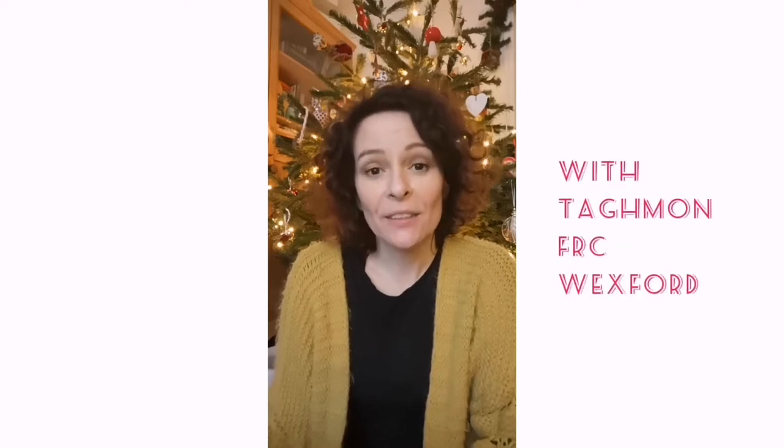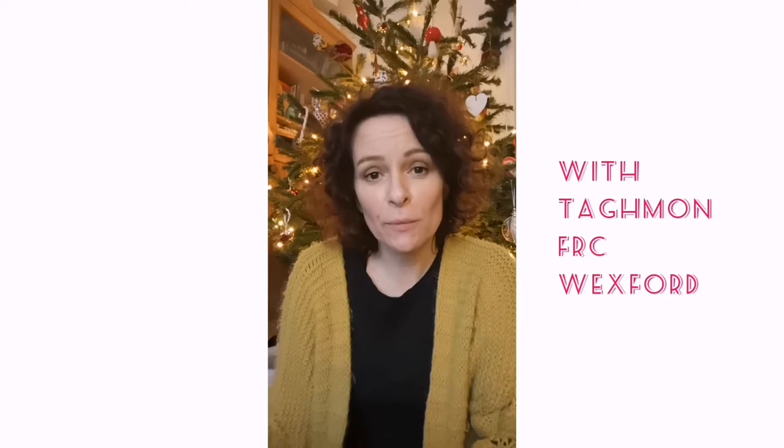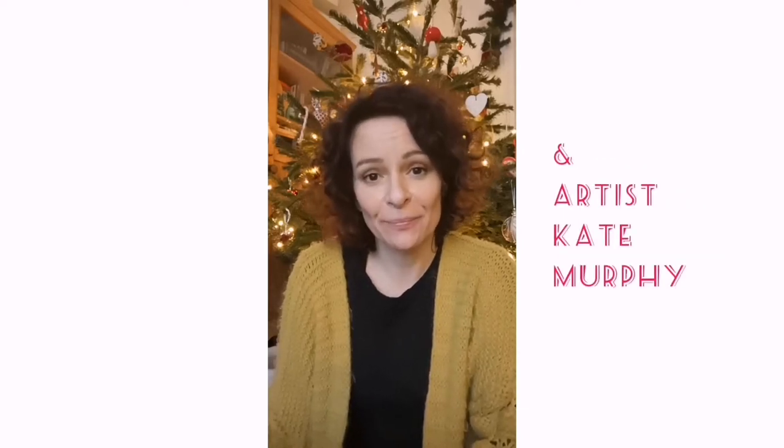Hello and happy Christmas to you all. You're very welcome to Tamund Family Resource Centre's online Christmas art workshop. In this video I'll show you how to make five beautiful Scandinavian style Christmas tree decorations from clay. I hope you enjoy it.